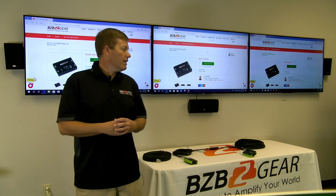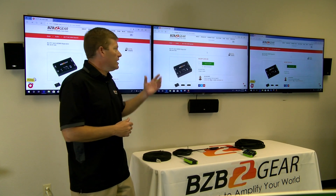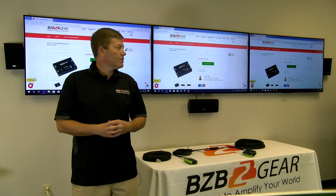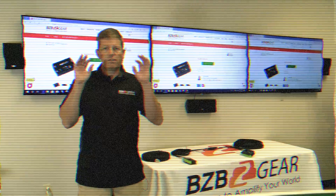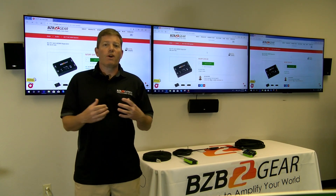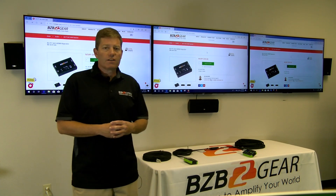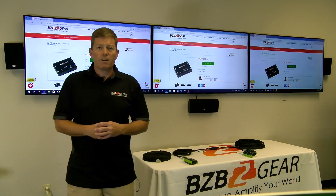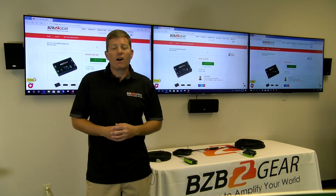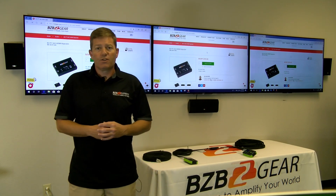Overall, this is a great little unit for fixing resolution and EDID conflicts, and it's very inexpensive at $99. If you're experiencing constant flickering or it's taking around 20 seconds to change between sources, this should help in many applications. It's not a complicated device, but there are a lot of people out there who could really benefit from it.